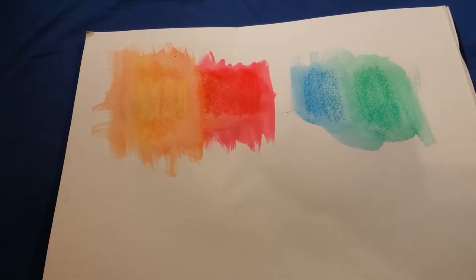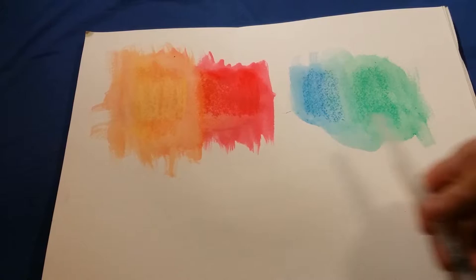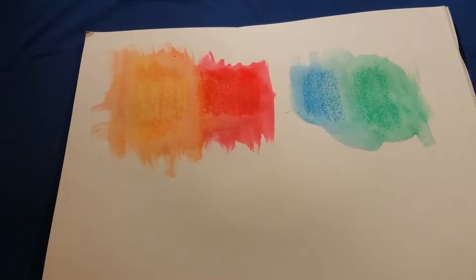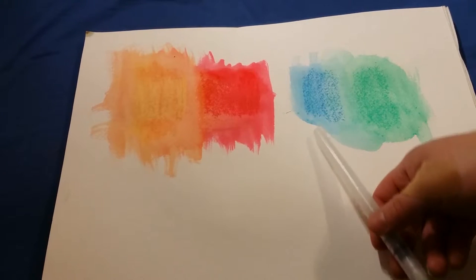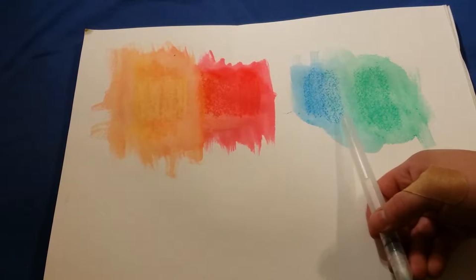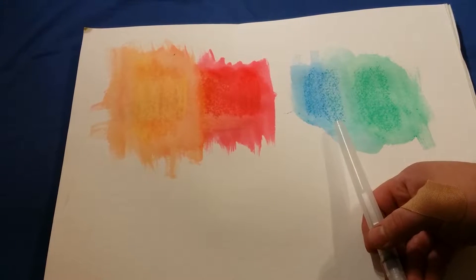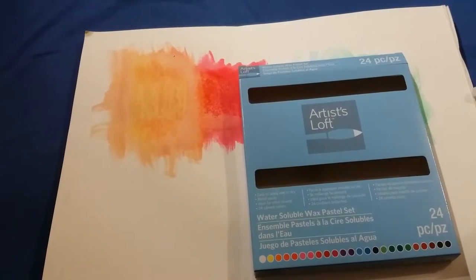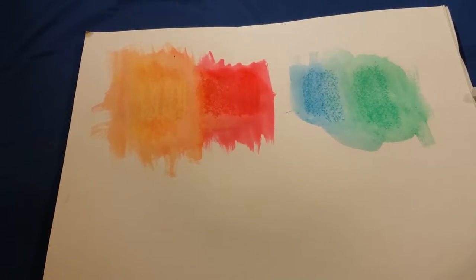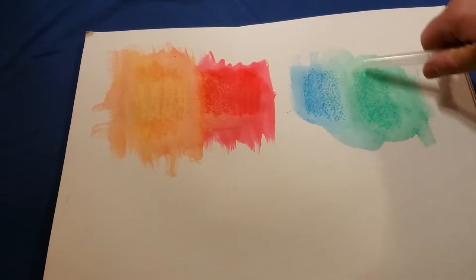I went ahead and did another round here — sorry about the time skipping, I thought I hit record and I didn't. I did the blue and the green; these are the colors I used. I put them on very light this time instead of hard like I did before, and you can still see them on the paper. Not too impressed with this Artists Loft brand — this is a brand from Michaels, I believe it's their own brand. It should be more water soluble than it is; you can still see it on the page even from light pressing.